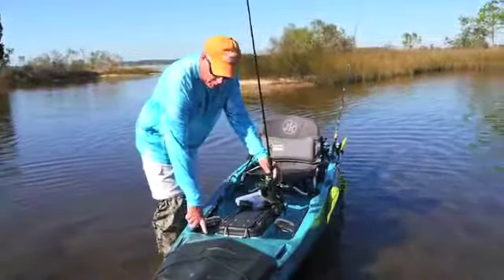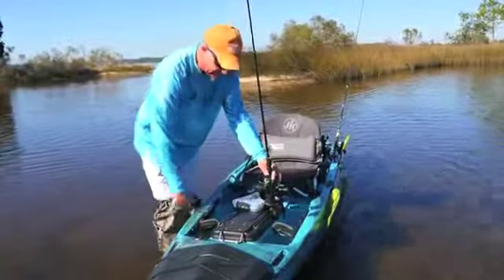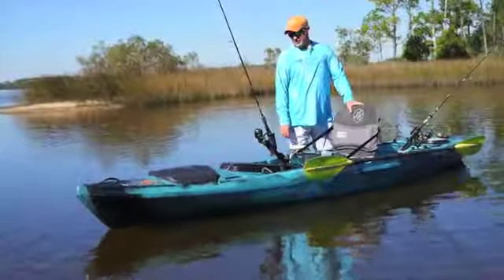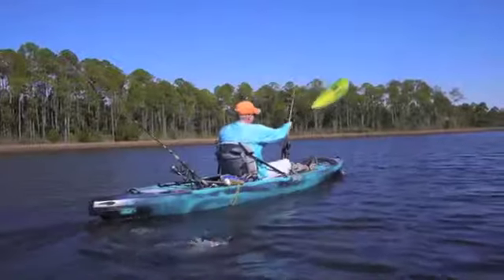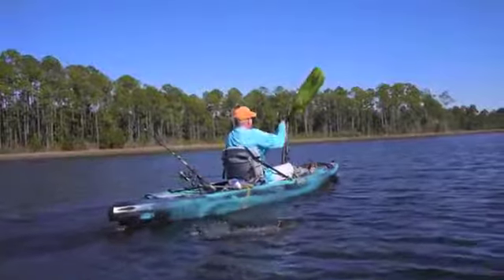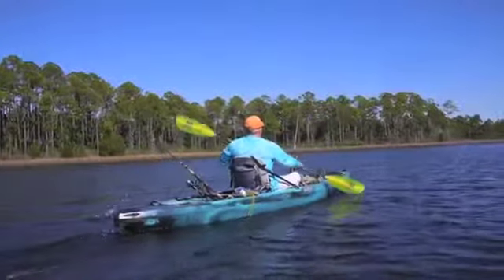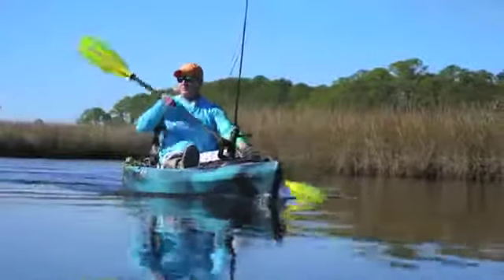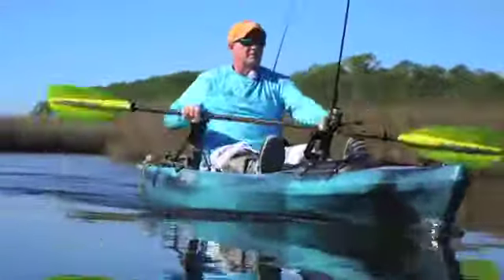There's also a dedicated GoPro mount right here, so if you're into selfies, that's where you put it. We did a very unofficial test drive on it today — we were doing well over 3.5 knots into the wind, and it's a fairly moderate wind today. Coming back, we easily hit 4.5 knots. I think if somebody's looking for a versatile boat, inshore and offshore, this is one that they might want to consider.